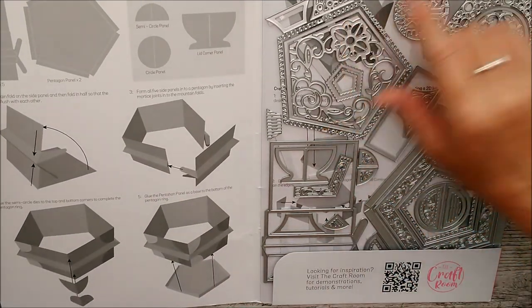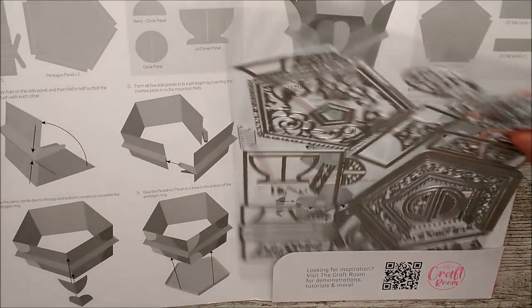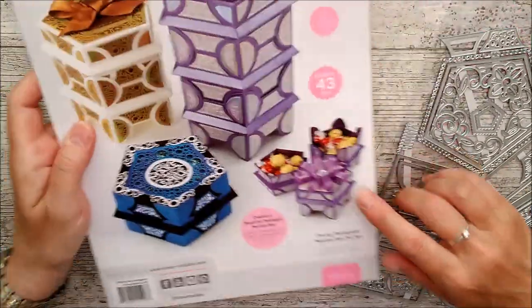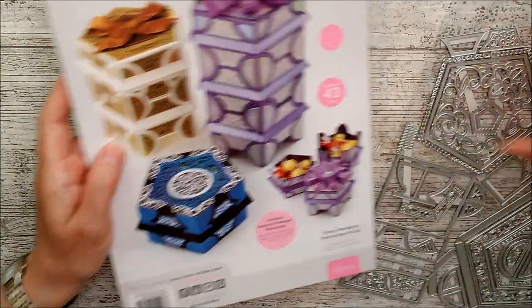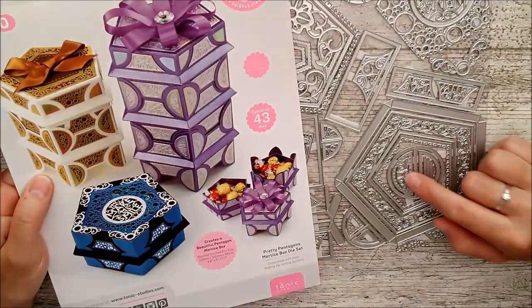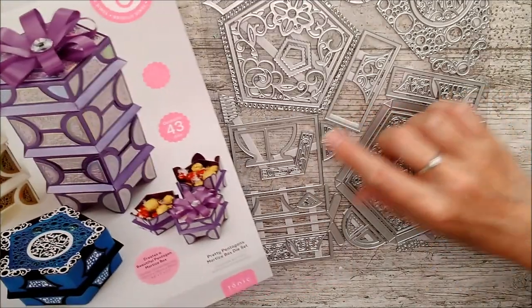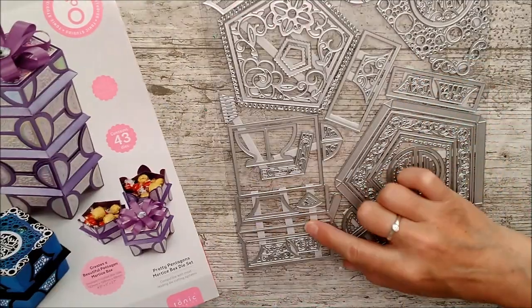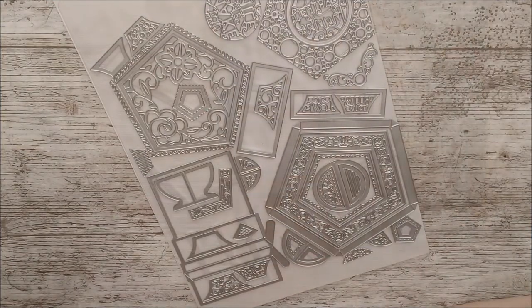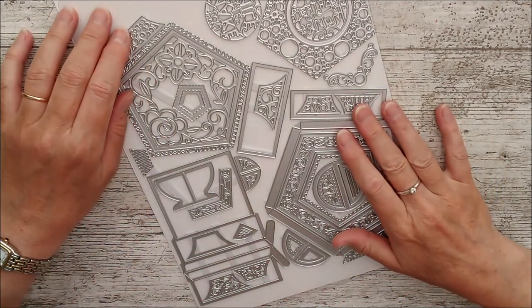We'll have a little look at these dies and then get cracking with it because it does look really lovely. It's stackable as you see here — you can make a small box or you can layer them up. You can also keep it flat on the bottom or you can use these little dies here to create feet on it. There's a little fold-out piece here too — the little area between all these layers is created by this part here.